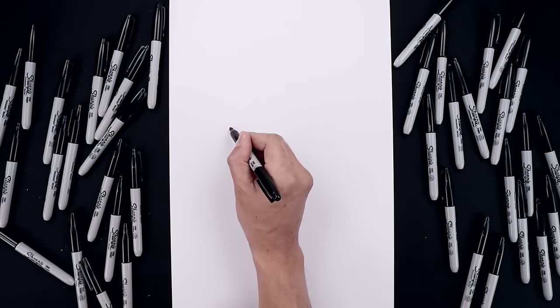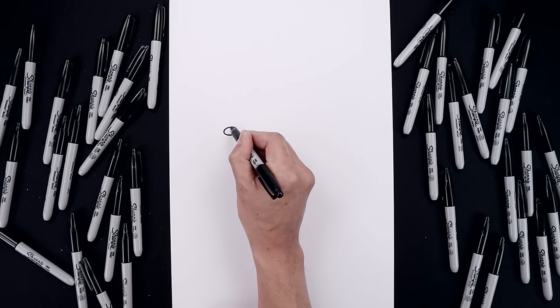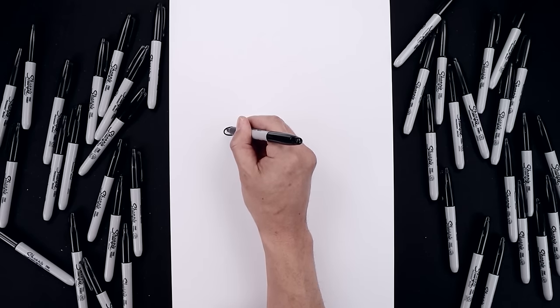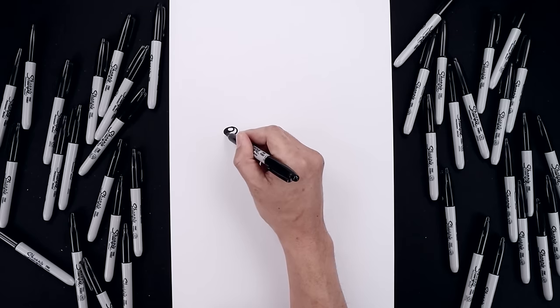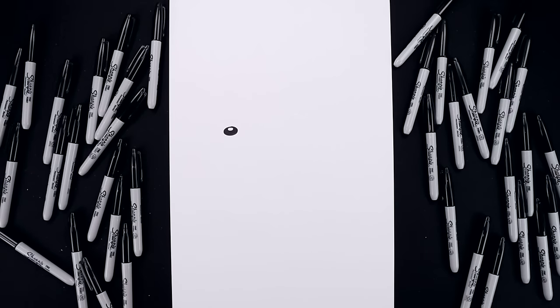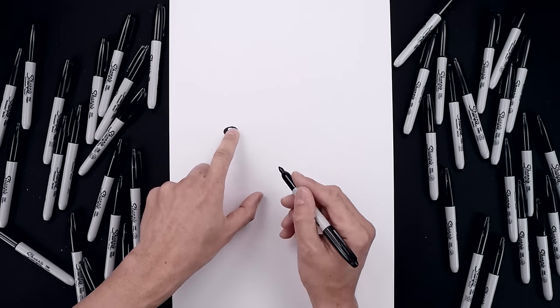Starting from the very top we'll draw an oval going all the way around and then back up. Let's add a small highlight along the top, so we'll draw a smaller oval and then we'll fill in the bottom of the nose. Now with the nose in place we're going to work our way across the top of the muzzle.